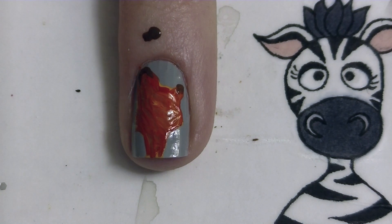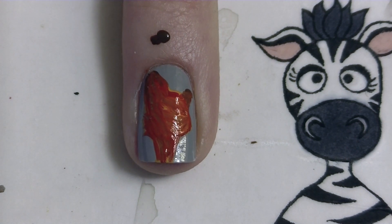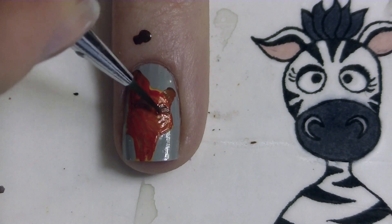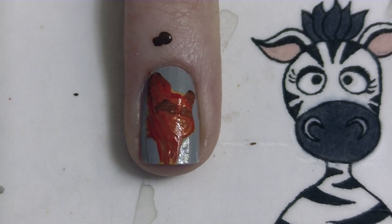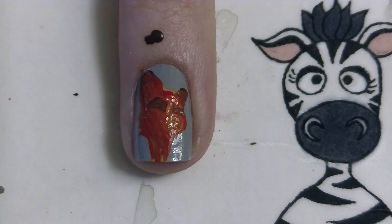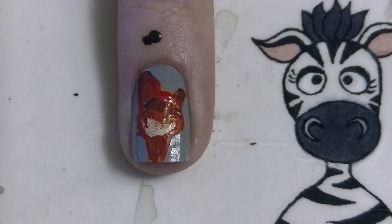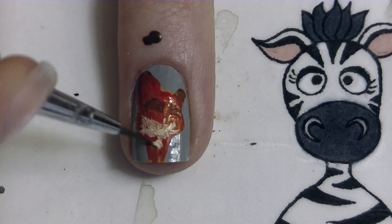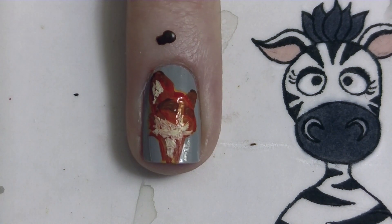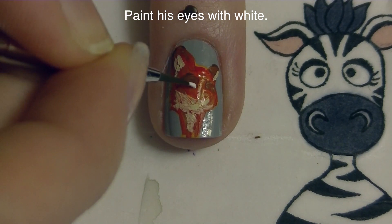Then I add some brown — I had too much brown on my brush so I just wiped some off on my cuticle, I can wash that off later. The tips of his ears is where most of that brown is going, but I'm also going to add some more brown in the shadows of his face, in his eye sockets. Then I'm going to do some highlighting up the bridge of his nose. His mouth area and cheeks are a white color, so that's where I'm adding the white, and then inside his ears, and his eyes themselves are also white.